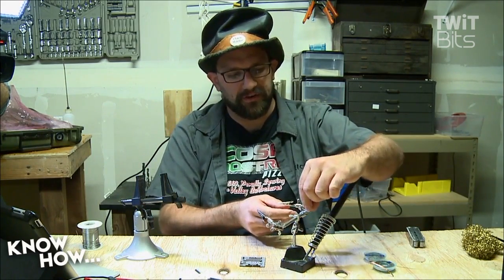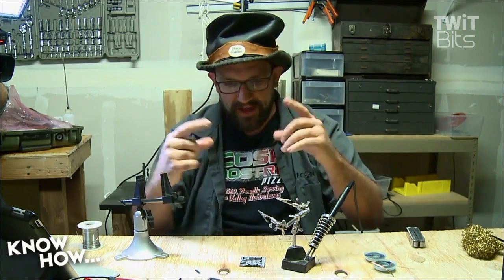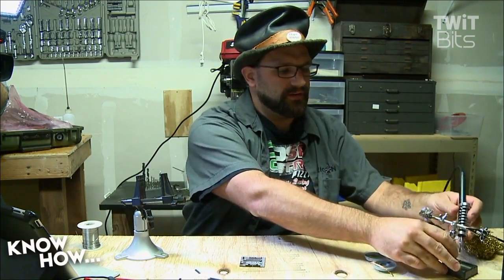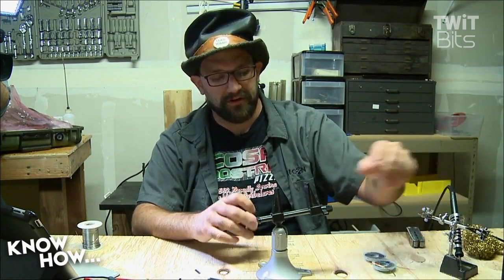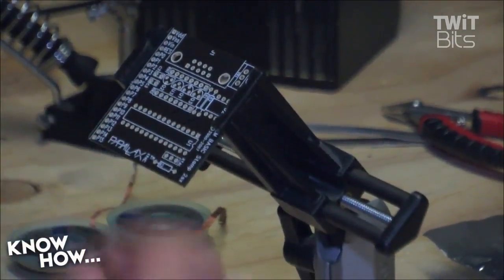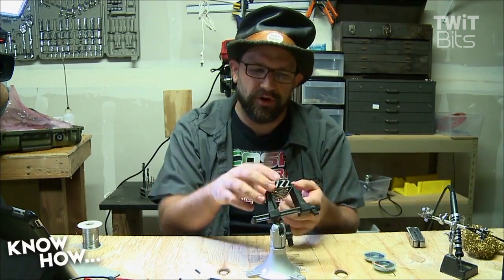One more piece of equipment I don't have with me today is a magnifying glass. This stand will allow you to connect a magnifying glass and adjust it so you can see what you're working on much better. I have a big desk-mounted one with a ring light at home. You also want something to hold your board. In a pinch you can use alligator clips, but I really like the Panavise Junior. It has little clamps that hold your board fast so you can work on it without needing a third hand for the board and a fourth hand to bring in the solder.